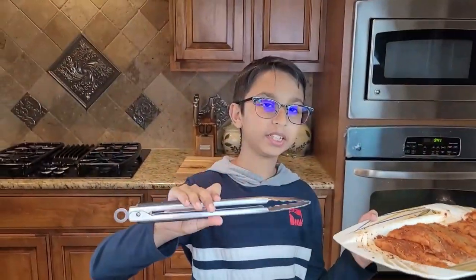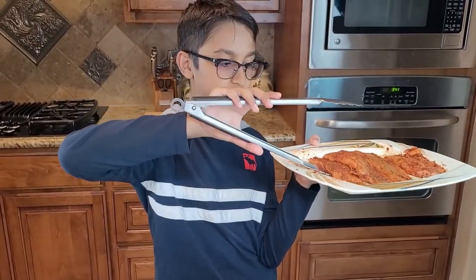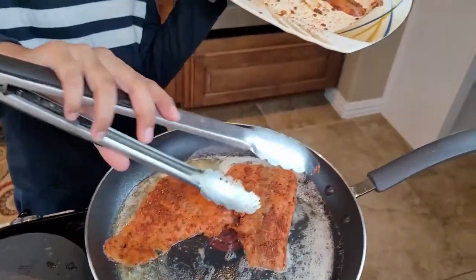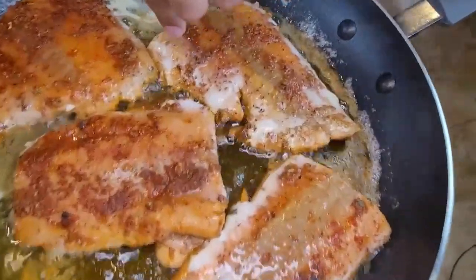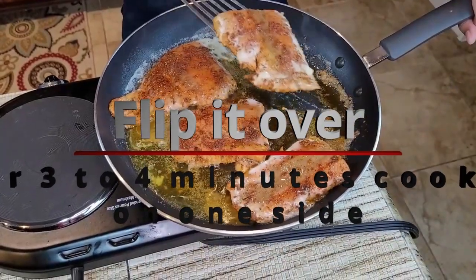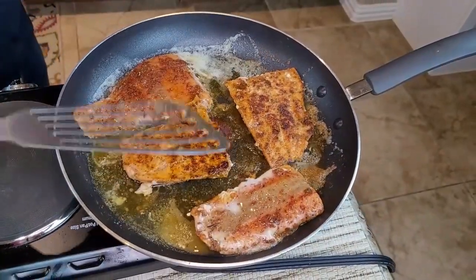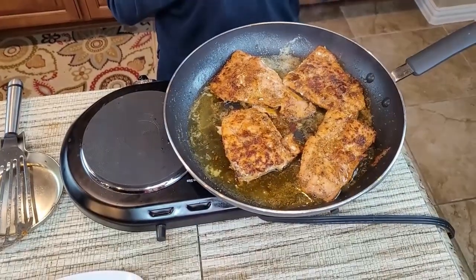Now I'm going to slide the salmon into the melted butter using a spatula. You can see it's changing color on the side and a little bit on the bottom — that means you can flip it. Look at the texture and the color. I flipped it over after about three to four minutes.